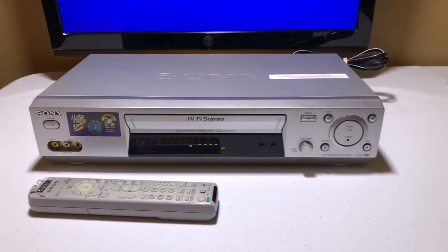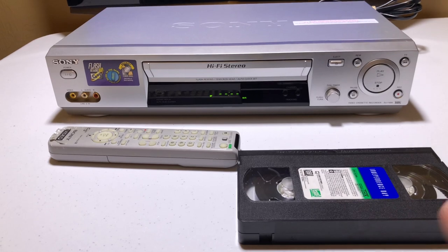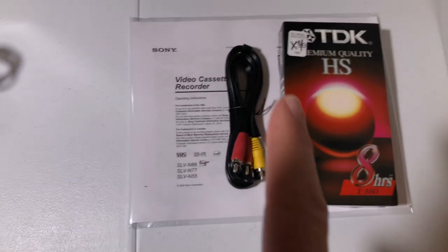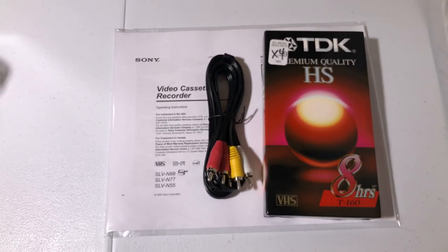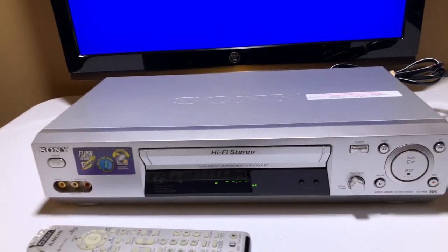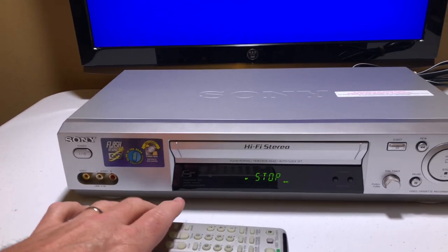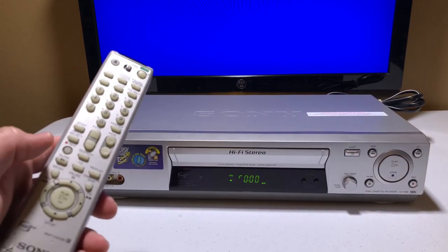I don't want to go on and on about the remote. We're going to start with this movie Independence Day. I have this connected via regular audio-video cables — let me show you that real quick, they're back here. The unit's going to come with the original manual, some audio-video cables, and a blank VHS tape. So let's get going — I'm going to put in the tape and show you how this works. I'm going to control this with the remote so you can see the remote does work.